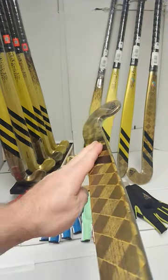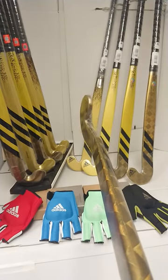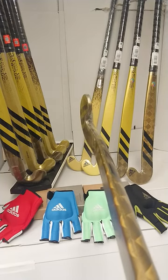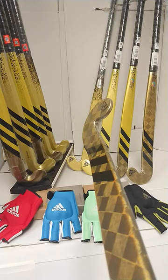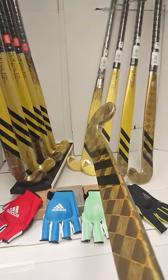The face is a standard flat face, giving you extra control when you are slapping and hitting. This makes the stick ideal for your dynamic midfielders, your drag flicking centre backs and defenders. So if you're someone who loves the Shoser profile but wants a bit more control without having that guide rail, then the Chaos Fury range is the one for you.